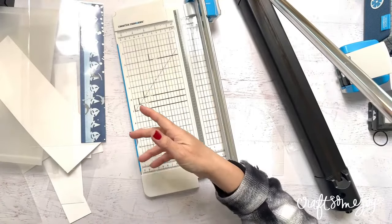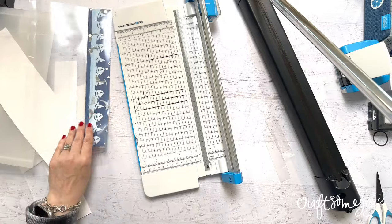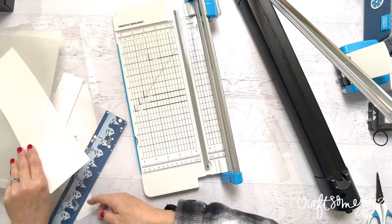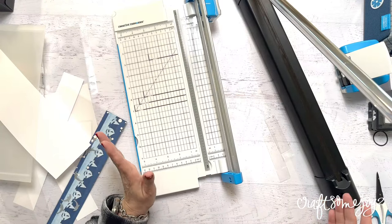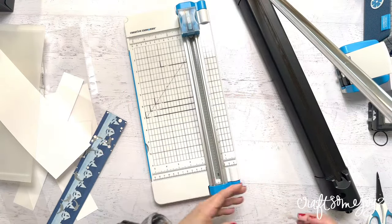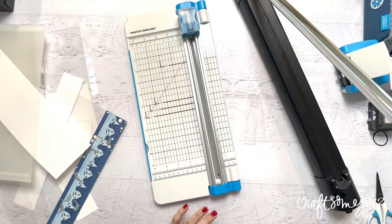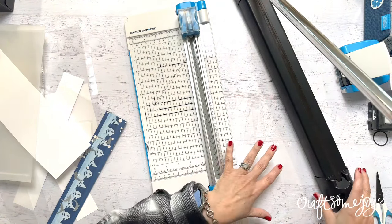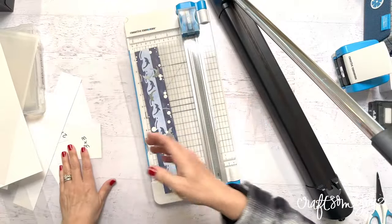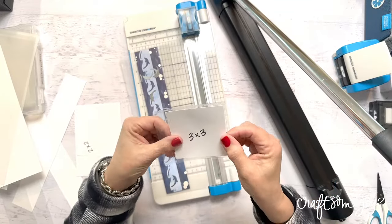It works on the old pocket page plastic, it works on Peekaboo Pockets, and I'm even thinking it would work on page protectors. So what do you guys think? Are there any questions on the product or how to use it? The easiest thing is to create your guides and then just heat seal around the cards of the size you want to create. I'm so excited — I love three by threes and how fun would it be to add little three by three Peekaboo Pockets to your page for little three by three photos.